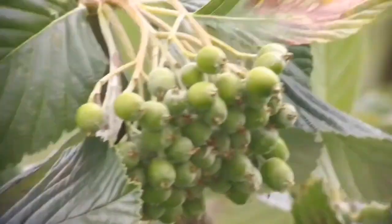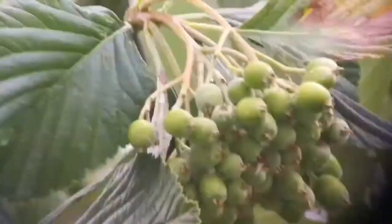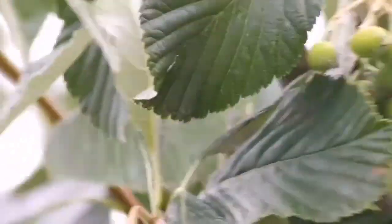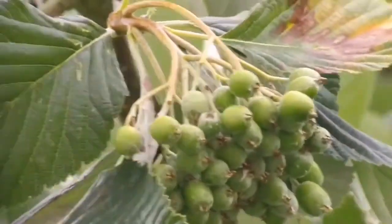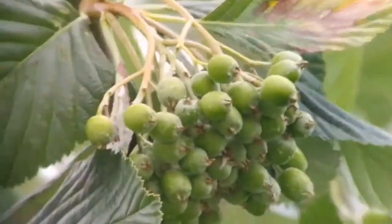Now we are looking at the 8 millimeter setting. The focus is a little bit inside — it's not parafocal. You have to change the focus slightly, not much, and it's easy to do it. But the image quality is excellent — superb.